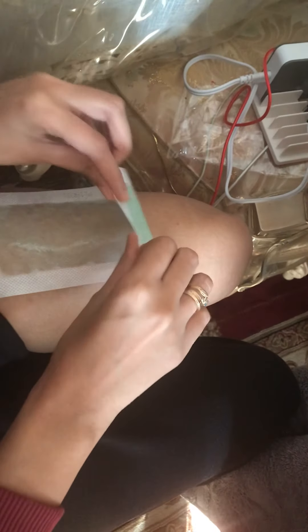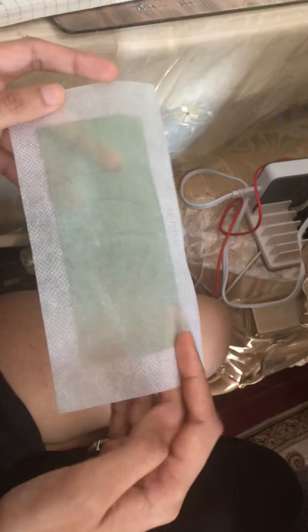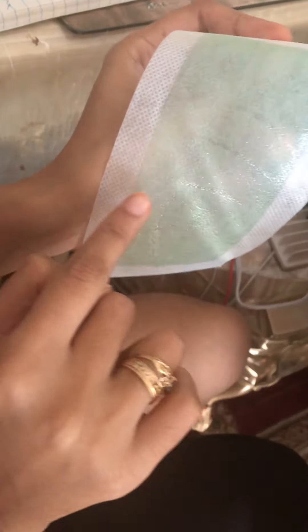So as you can see, it captures some hair, but not all of it. I guess probably the longer you wait, it'll probably remove some more. Overall, I think it's a great product to have for travel. But you do have to spend more time using the wax to peel off more hair. You can still see some hair here if you look closely.